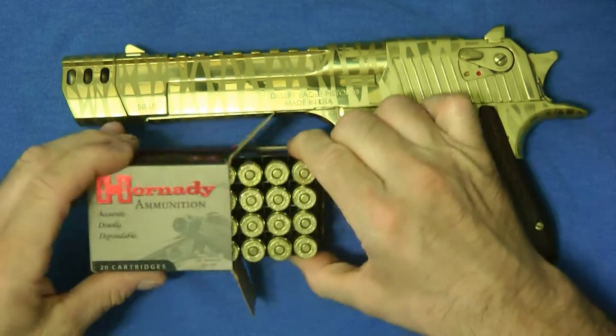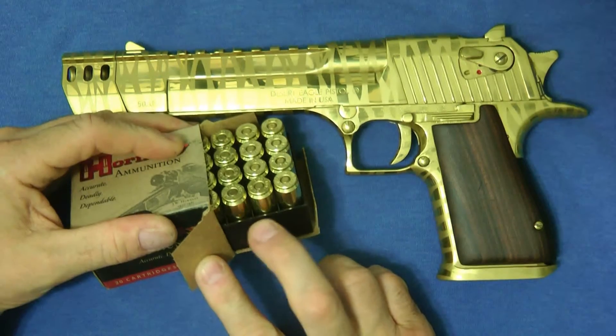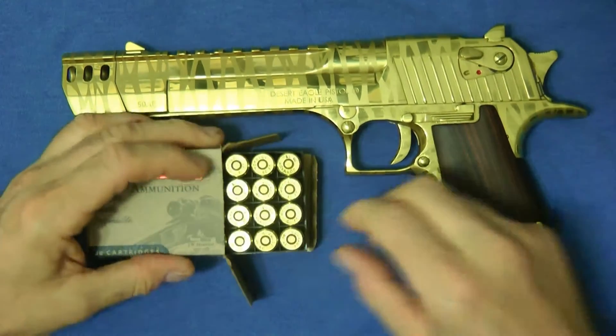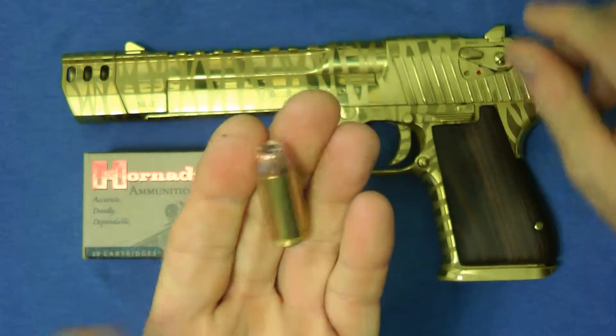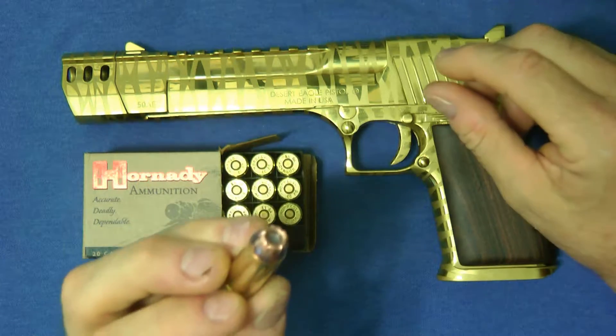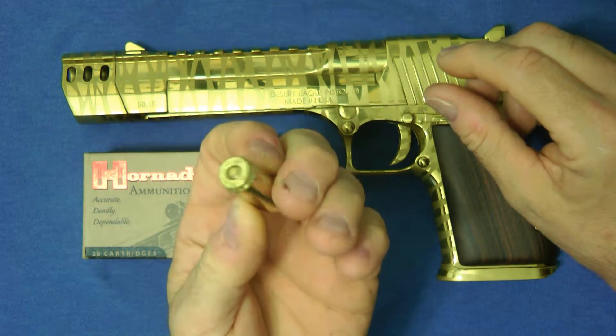I did notice they come in a nice little plastic case — most of the other bullets, like the Speer rounds, come in a paper case. This is the Hornady XTP bullet; it's a good looking bullet, really a nice looking bullet, and it is an all brass case.